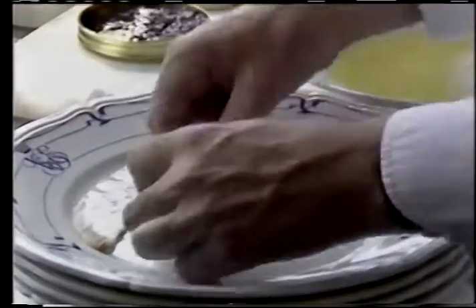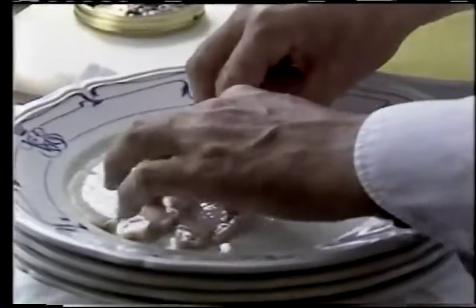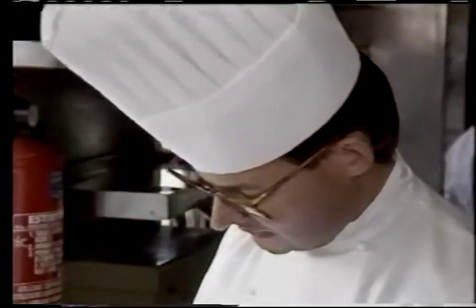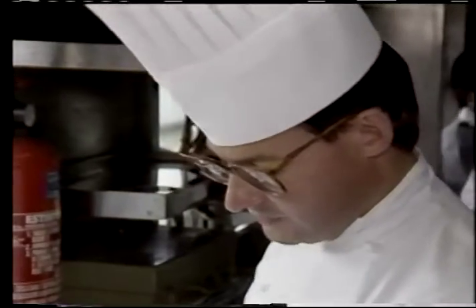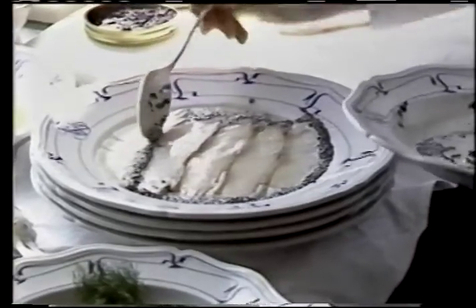Then you place it onto the plate. The cream and the caviar you put on gradually to obtain a beautiful arrangement.